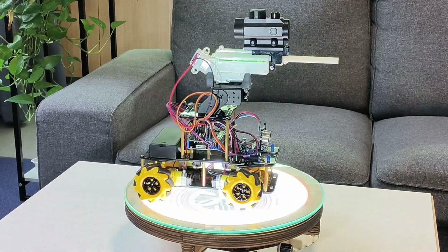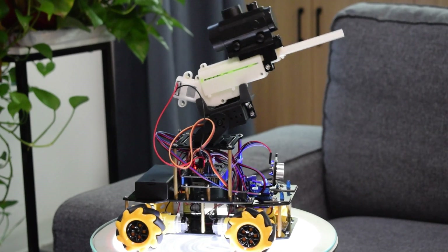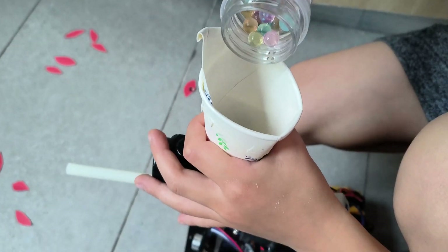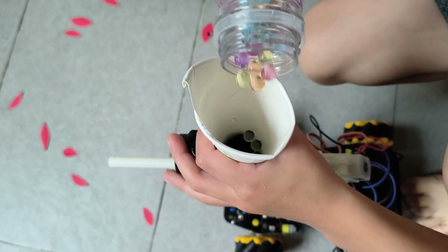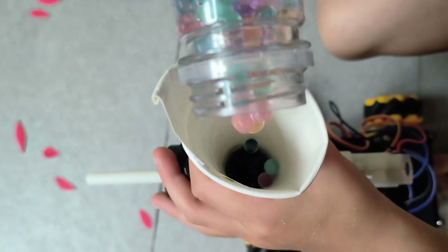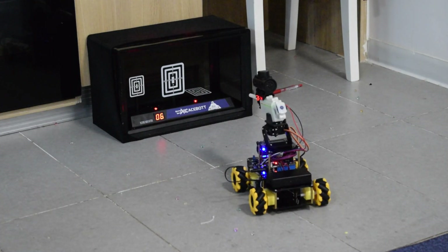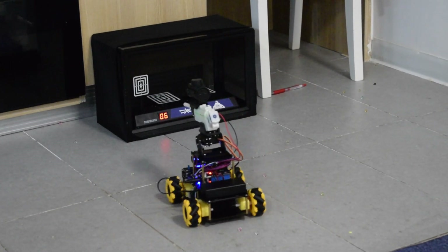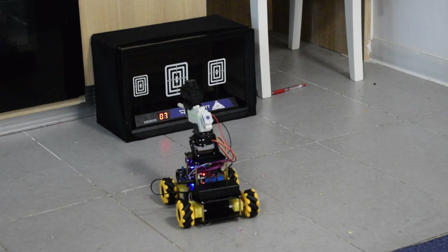Here is the Arduino gel cannon that I put together with my son. It has a servo that can put the cannon up and down. It shoots these gel balls or Orbeez that you just put in water. It also comes with a little target — you can shoot down each target, and then the targets go back up by themselves.